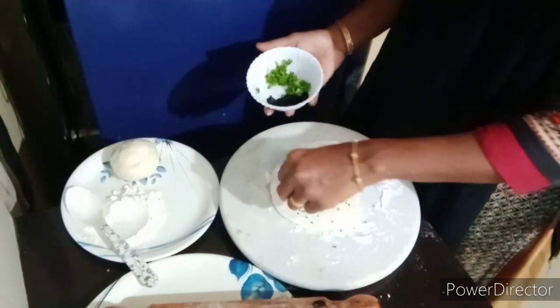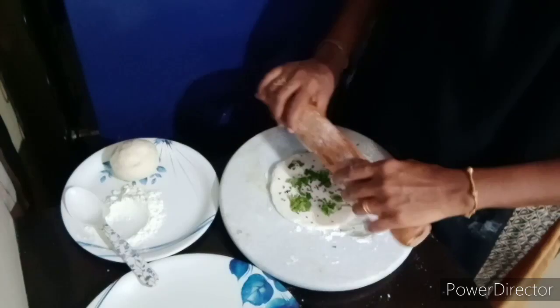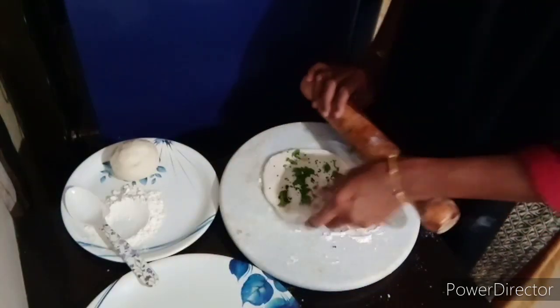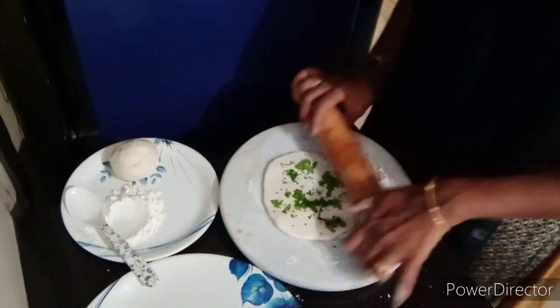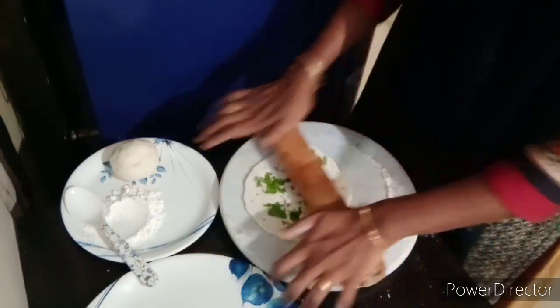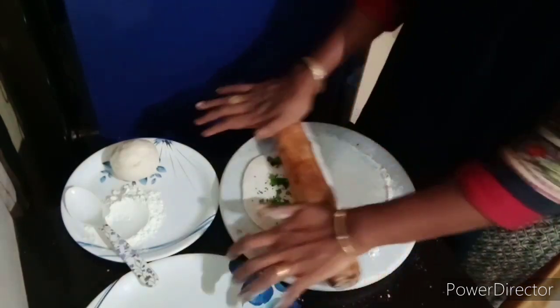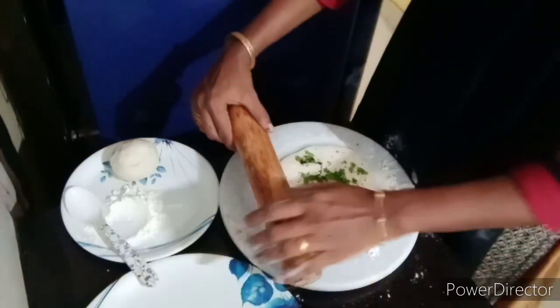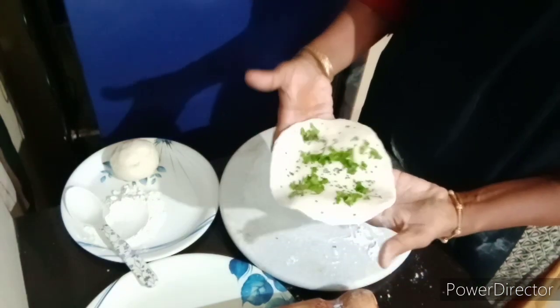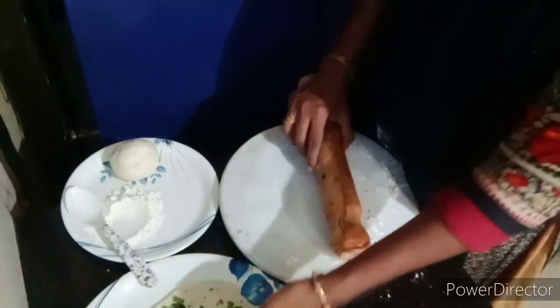You will have a link in the description box. Now put it in the middle of the bag, we have to cut a little bit, put it in the middle of the bag.